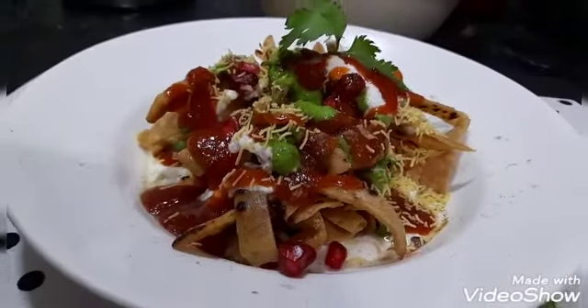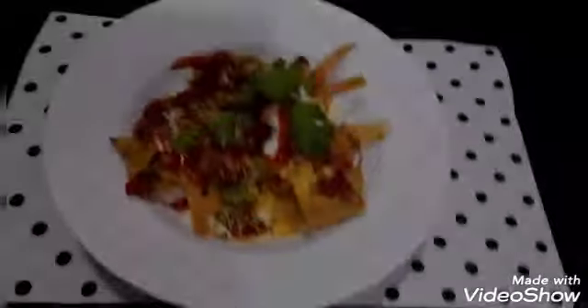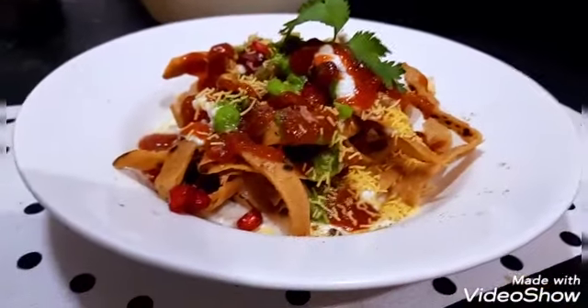It's done — yummy, delicious roti chaat! Notice friends, it's a leftover roti chaat and so delicious!